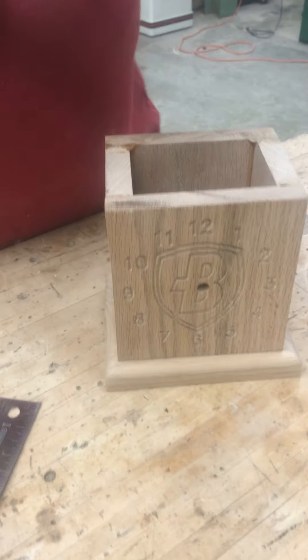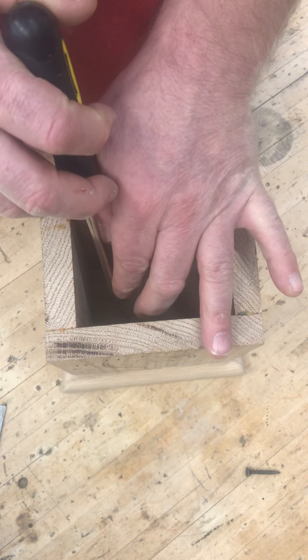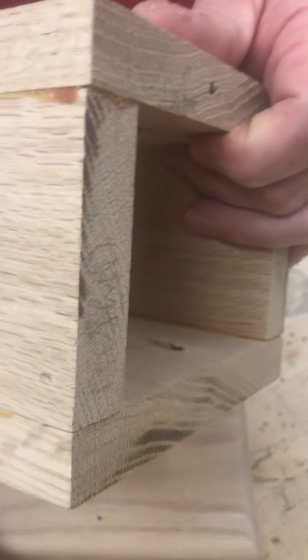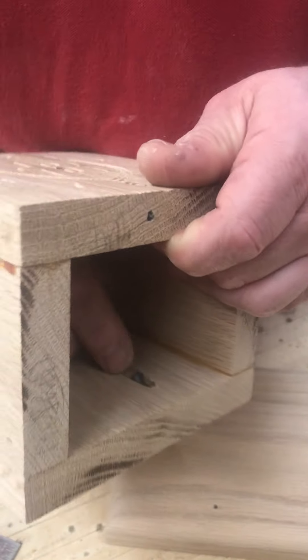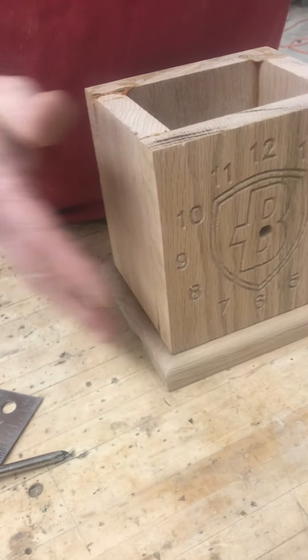I'll take a Phillips head screwdriver and reach down to get that put inside. If you're like me and you kind of mess that up, go ahead and stick the screws in there first. Put that screw in there, then put this screw in there — makes it a little easier on ourselves. Let that seat itself in the pocket.